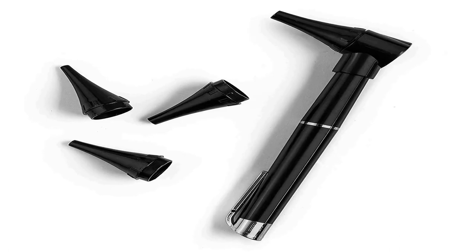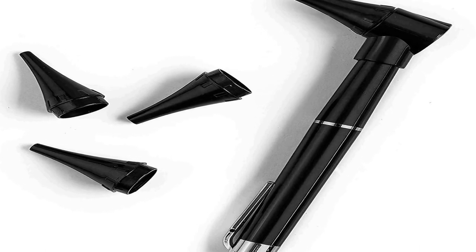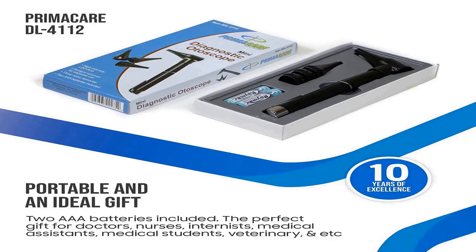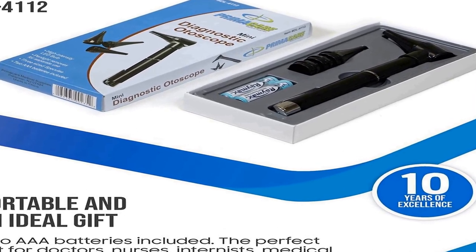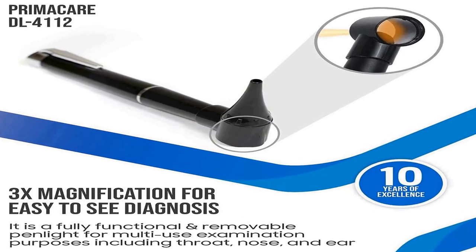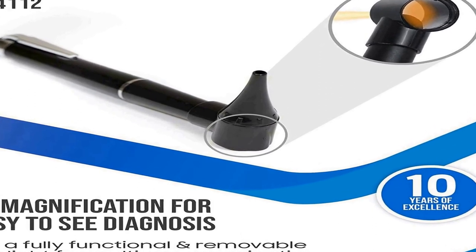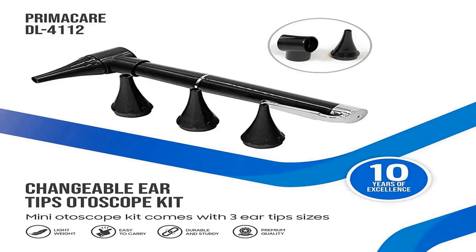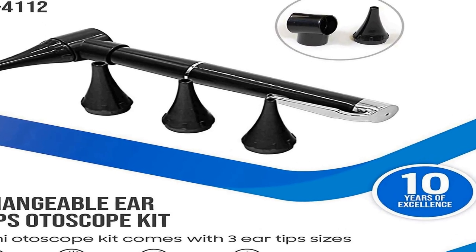The number 1 on the list is superior quality. The Primacare DL4-112 Otoscope is a perfect size, high quality, and priced right for the ultimate medical checkup. The bright LED light helps you see the ear canal clearly and is easy to carry around. This diagnostic otoscope kit provides a 3x lens with fixed-focus magnification and bright LED lights.